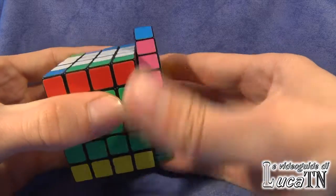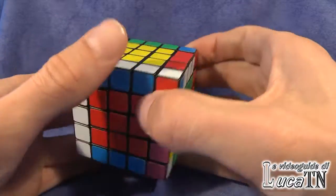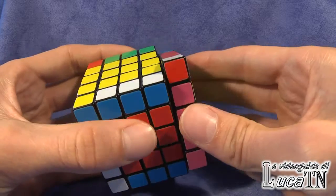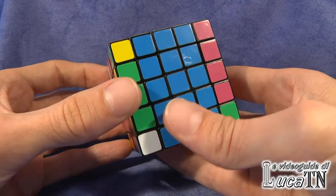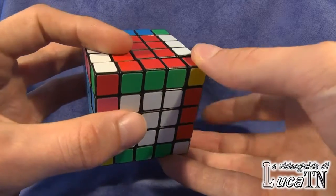As you can see, now all the edges are solved. Now that all the edges are solved, you can solve a five-by-five Rubik's cube exactly like it was a regular three-by-three Rubik's cube. Choose one color and proceed from there.